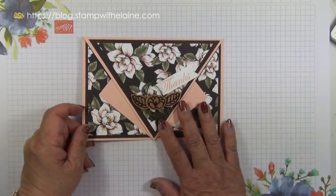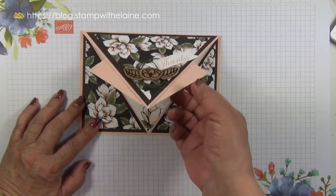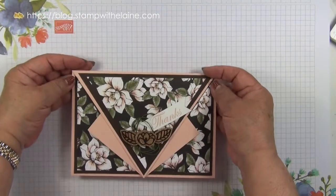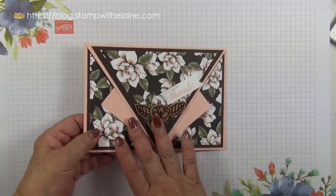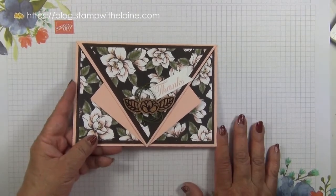I have a front fold card for you today using a slightly larger card base called an arrow card. It looks like an arrow, and this is what it looks like inside. The secret of this card is to use a card front that is easily divisible by two.